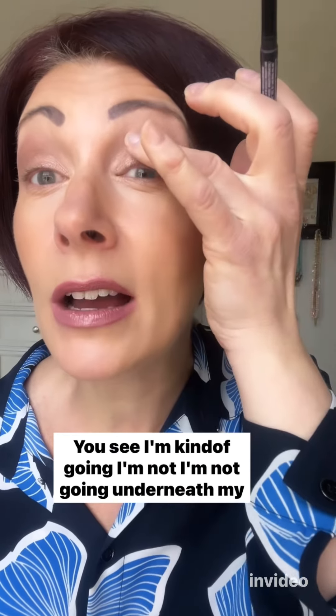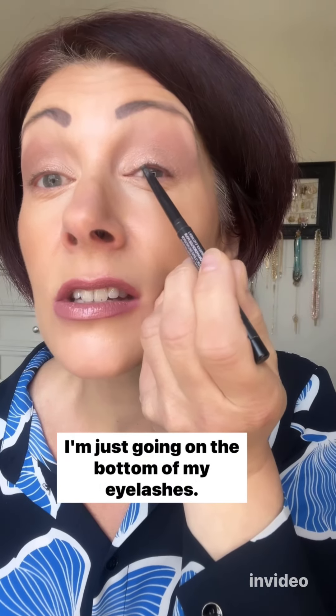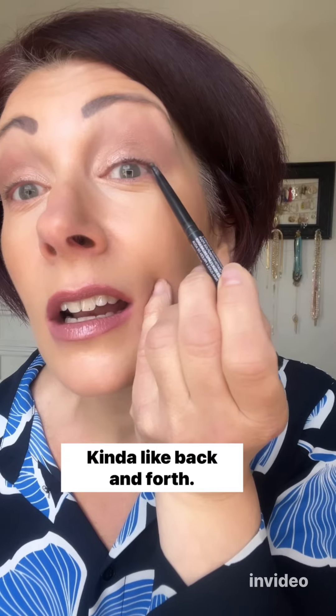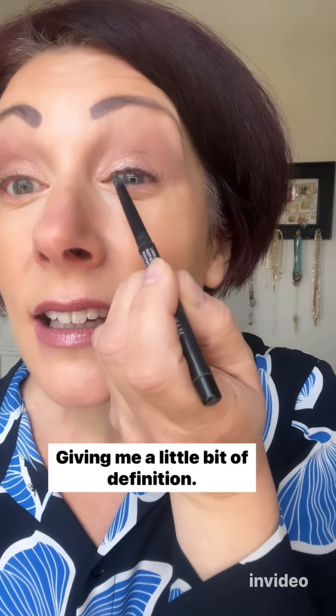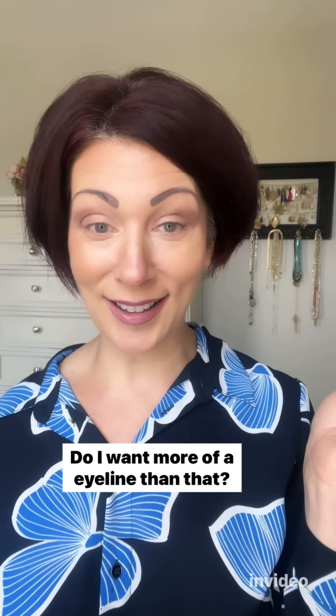I'm going on the bottom of my eyelashes — not underneath my eye, but going underneath my eyelashes from that bottom angle, kind of back and forth. It's not only lining my waterline but it's lining my eye, giving me a little bit of definition and a little bit of shape.